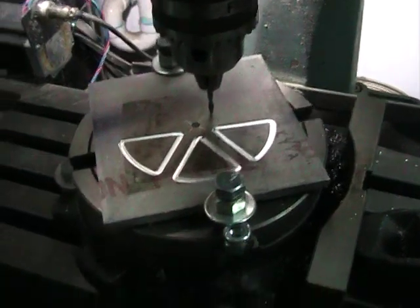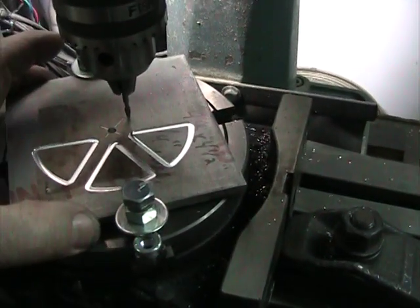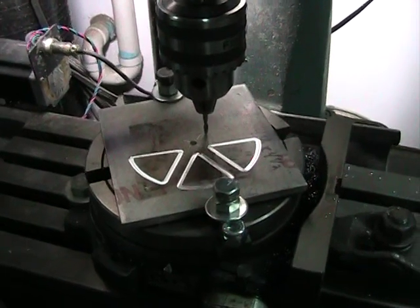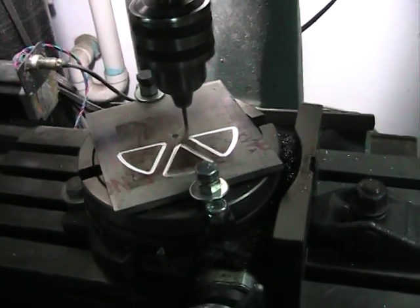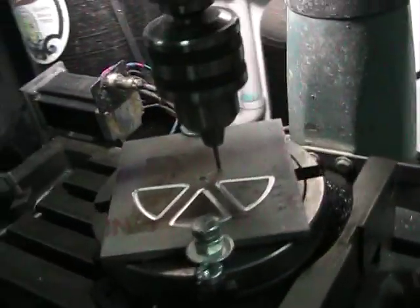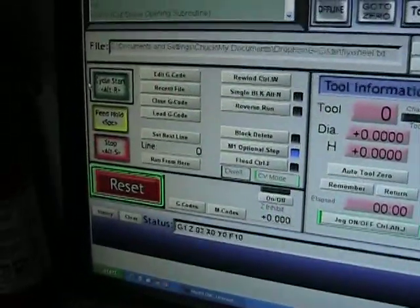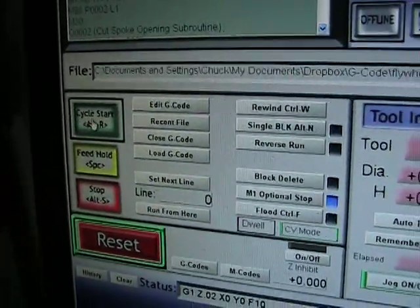There's one-sixth of a turn done. I'm going to start the mill over here and start the CNC cycle. This is Mach 3 — I'm going to pull my cursor down to the start and do a start cycle.